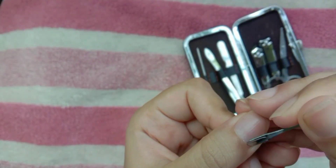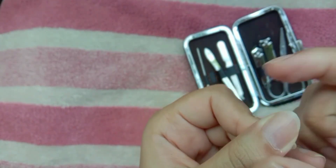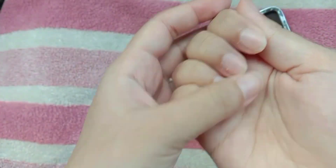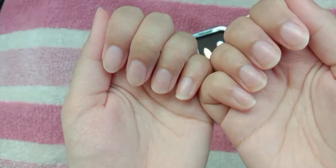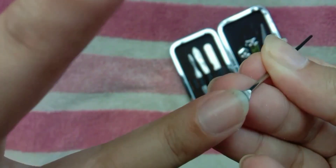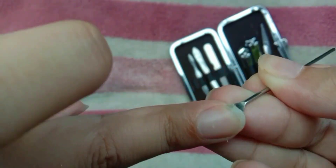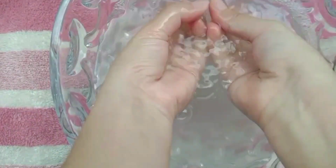I am going to clean my nails. I have cleaned my nails properly and now I am going to clean my nails with the manicure kit. Now I will clean my nails well.